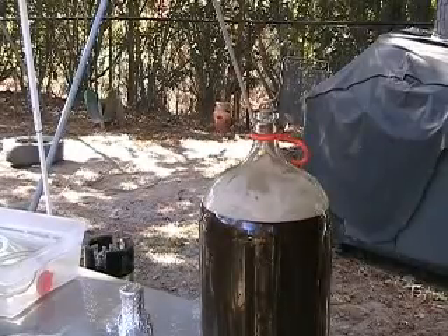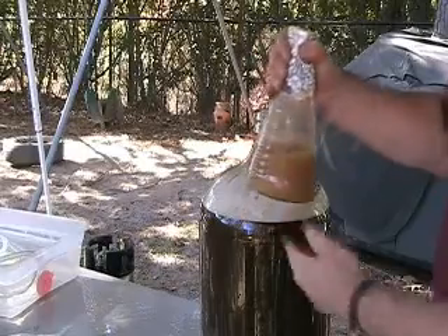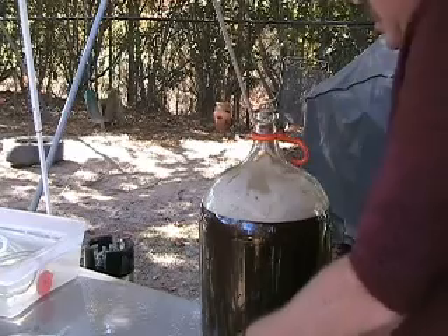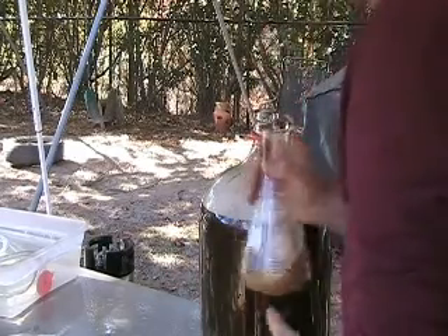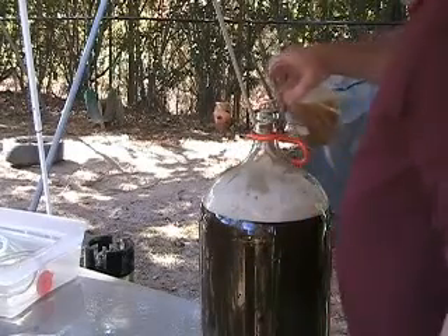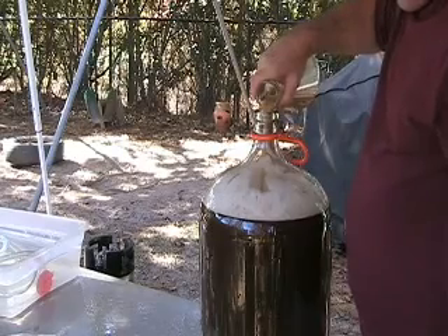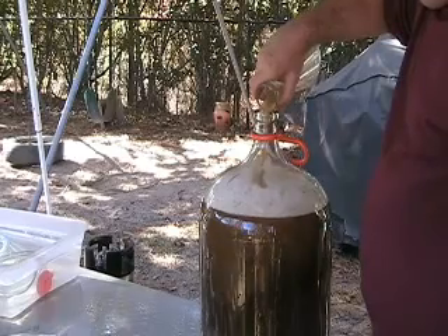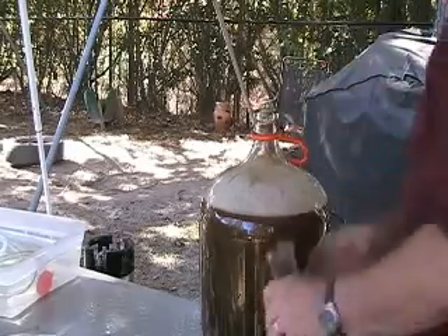Alright, we have it aerated and now we're gonna pitch the yeast. Got the yeast in a starter solution to build up and propagate the yeast. Smells good! And we're just gonna pour those right on in there — just like that right there.